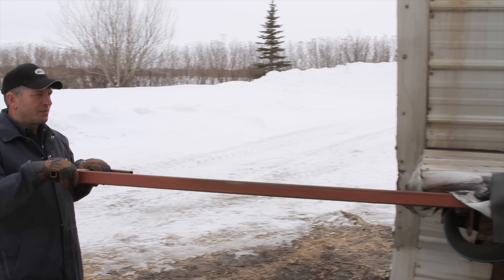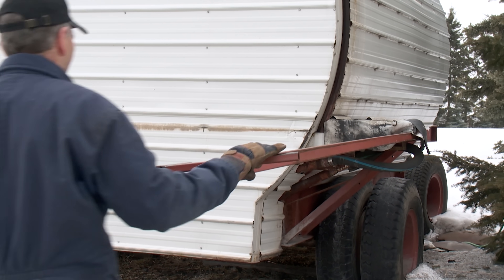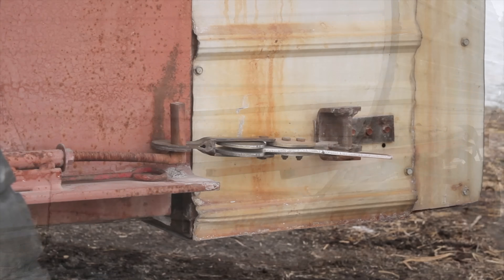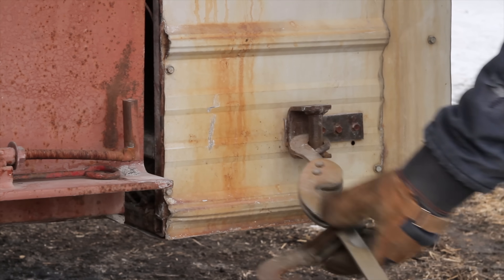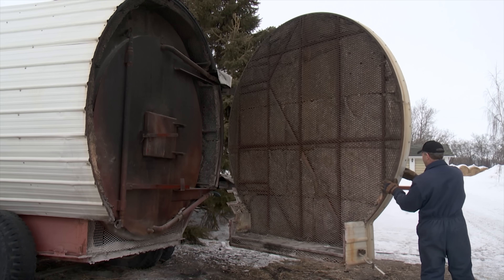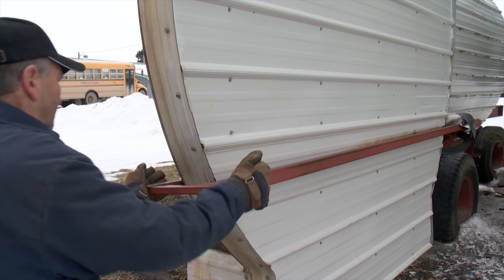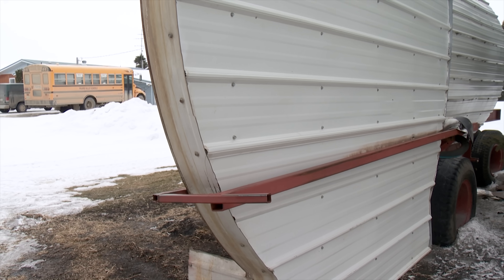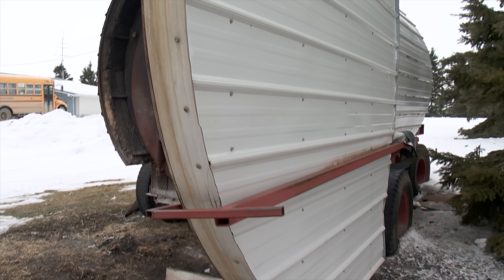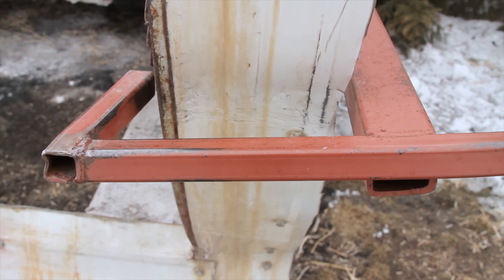The furnace is sheeted with tin and insulated with R20 fiberglass insulation. The outside door has a simple but effective over-center latch — quick to undo, just over-center the handle, lift it off a peg, and swing it out. A catch system holds the door open on windy days so that when you're loading a bale by yourself the wind can't swing the door closed on you.